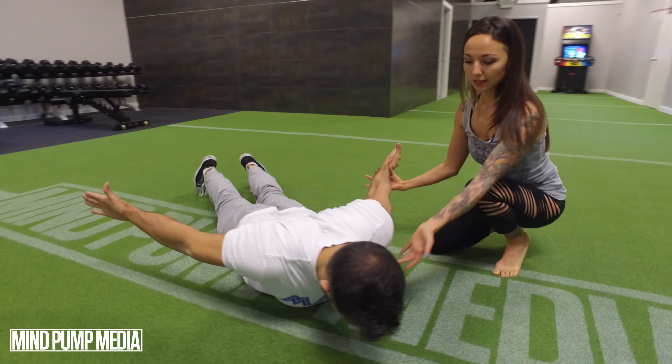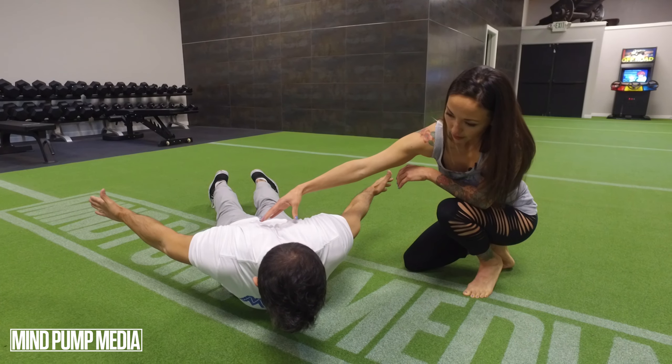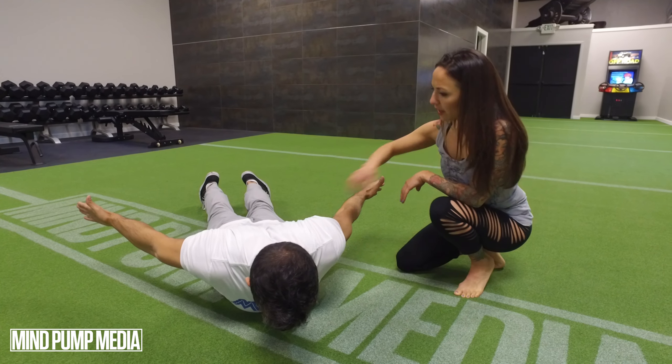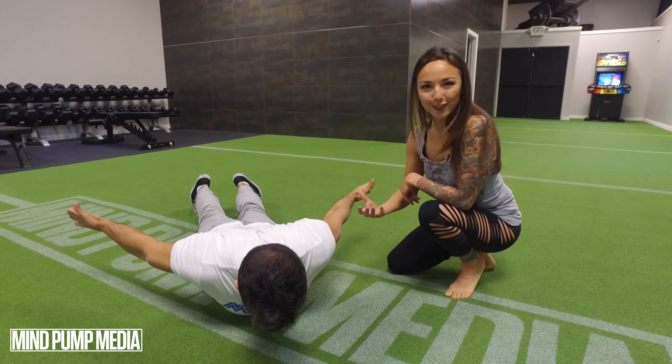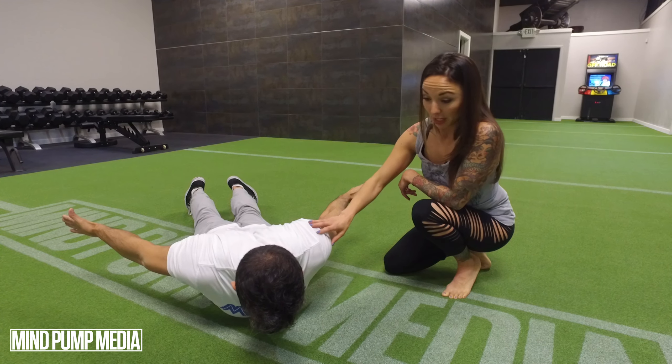Just think thumbs up to the ceiling — keep opening those shoulders. You okay there? Not shaking, but I know this is a very challenging position to hold. You can come down and rest if you need to.